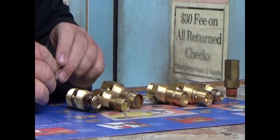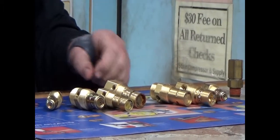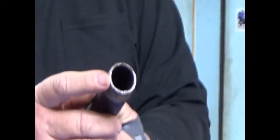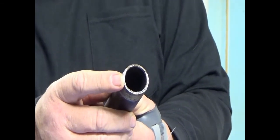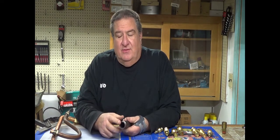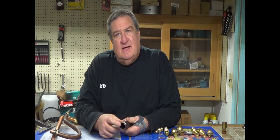Where it gets tricky is some guys go, well, the outside of the thread is about one inch. On a pipe, the inside is the measurement of the pipe. This is a one-inch pipe — you measure it on the inside. My thumb is one inch; I've rolled for years and had about an inch and a sixteenth thumb. So this is a one-inch pipe — you measure it on the inside.